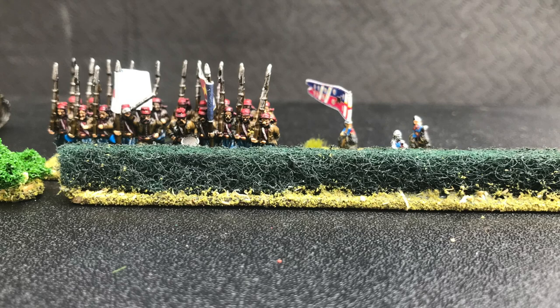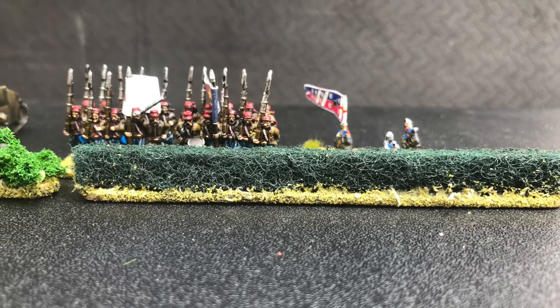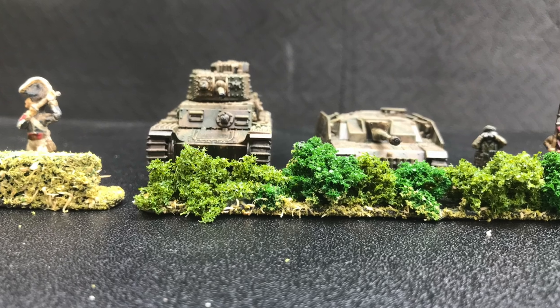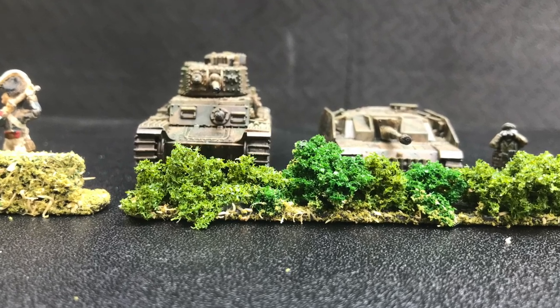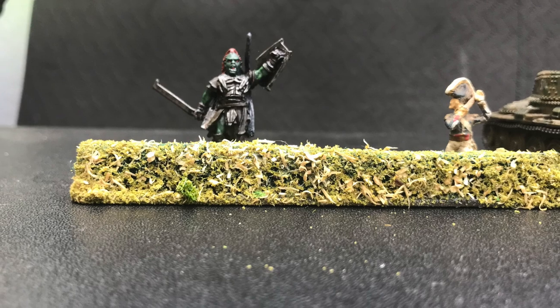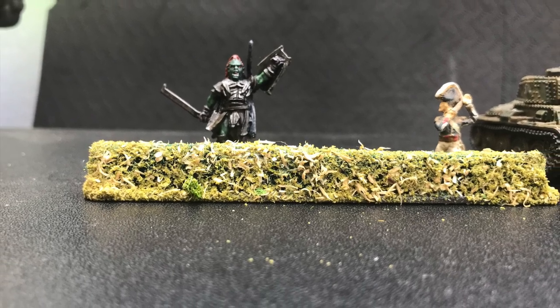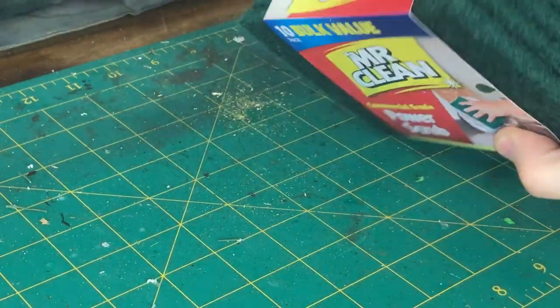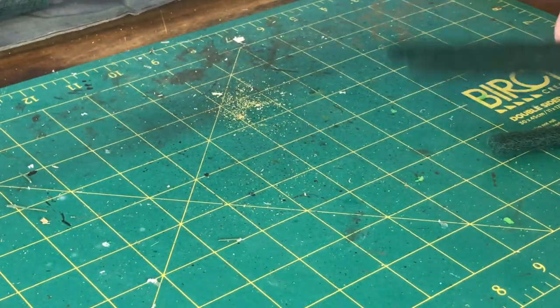As I mentioned in my previous video, when it comes to building scenery I've got different scales — 28mm, 20, 15, 12, and 6. I try my best to make them multi-use, because who really has the space to have all the different scenery for all the different scales.